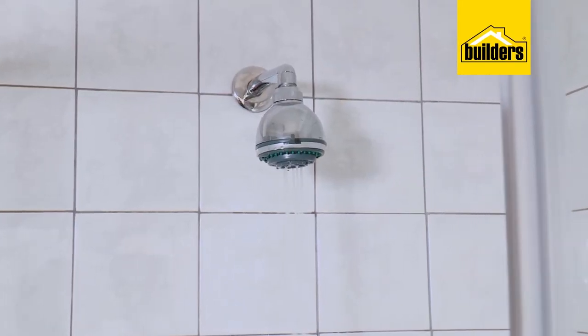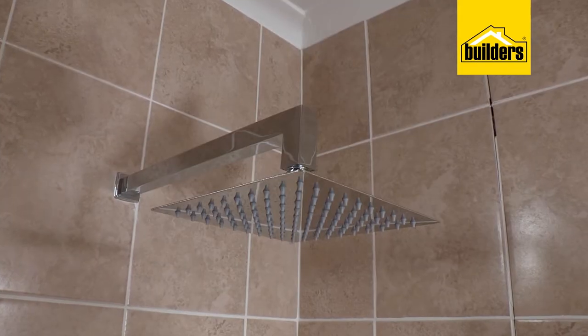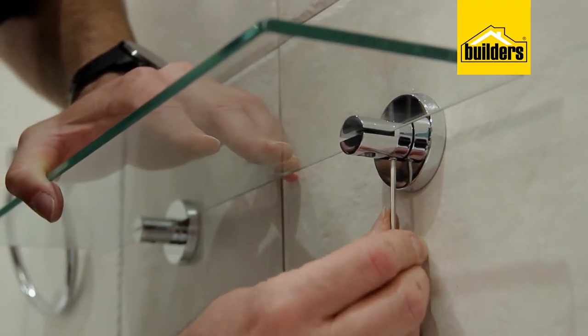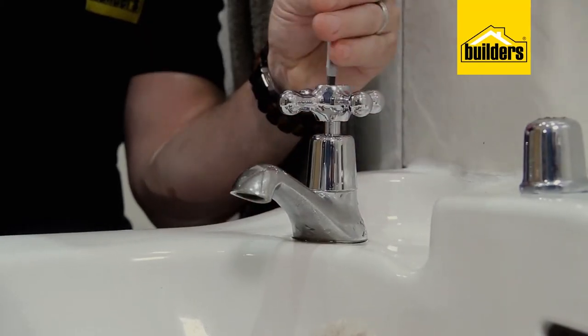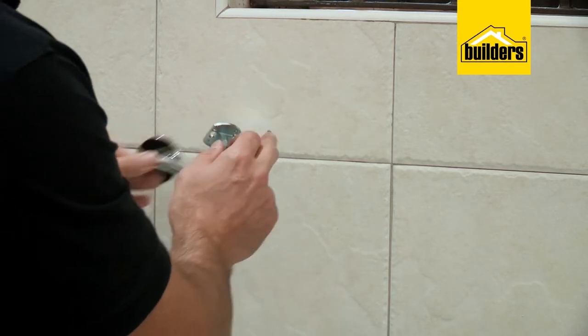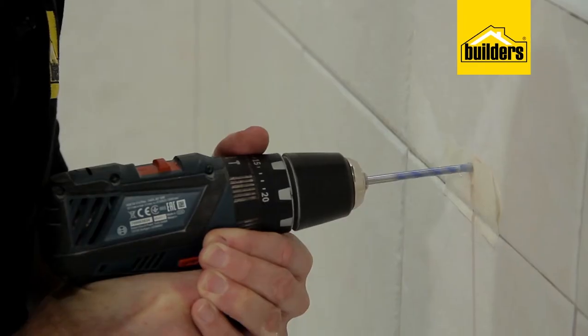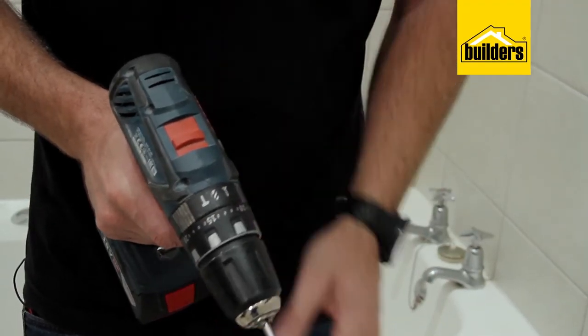One room that's often neglected is the bathroom, which often looks dated and can be overhauled with a few simple steps. If you don't have the budget or expertise to fit a new bath or toilet, you can still change the feeling of the bathroom by simply changing the fittings. Don't be scared of drilling into the tiles to replace things like towel rails — just make sure you use the correct drill bit for cutting through the tiles, and never use hammer mode or you'll crack the tile.